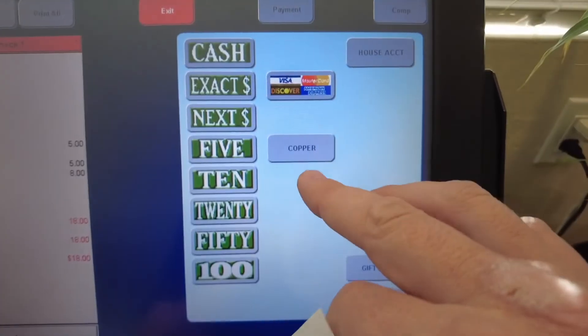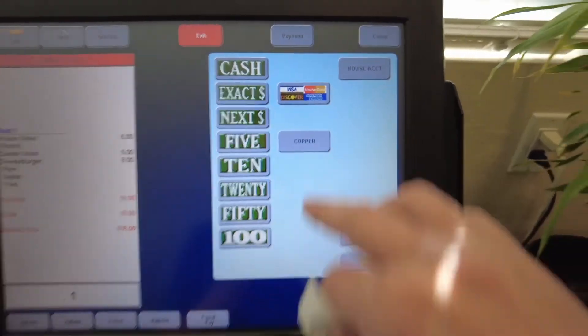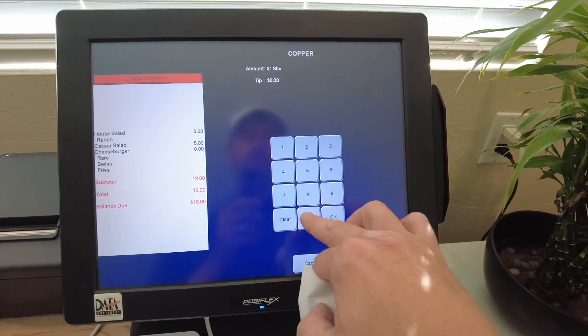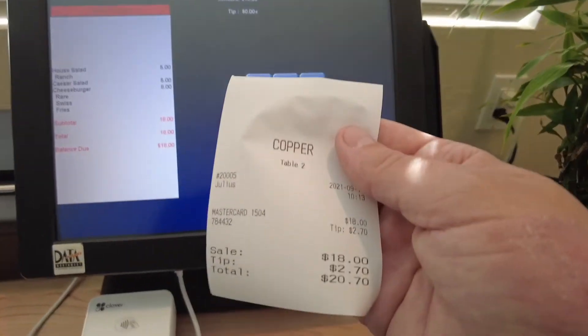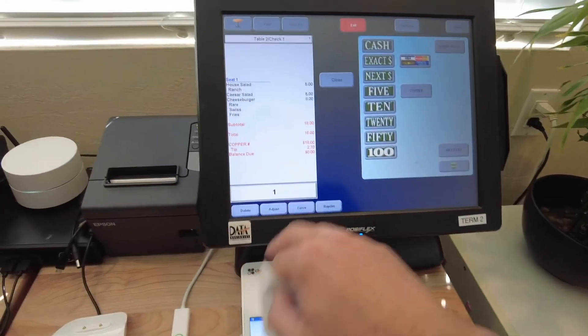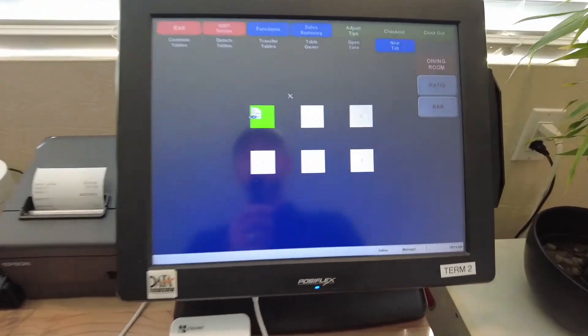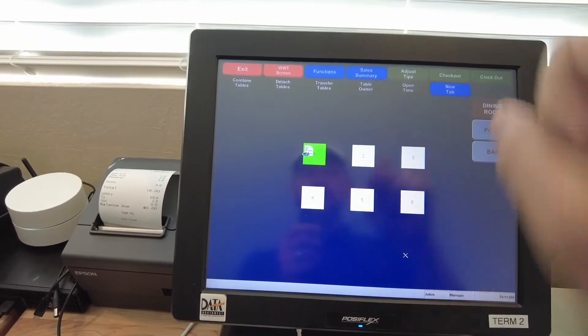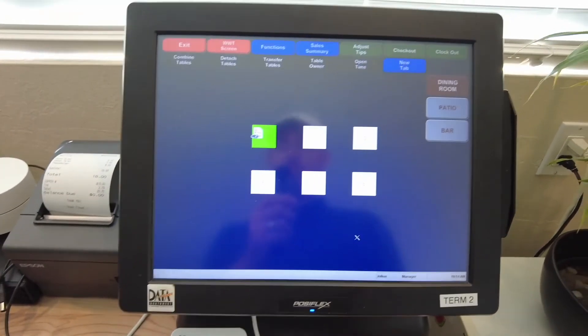We've programmed a new button for tender called Copper on their point of sale system. $18 was the check amount, gratuity amount was $2.70. Close that check out — table two is now ready to be sat again. At the end of the day they can check out, and all of their gratuity will show up on that printout. All things good.